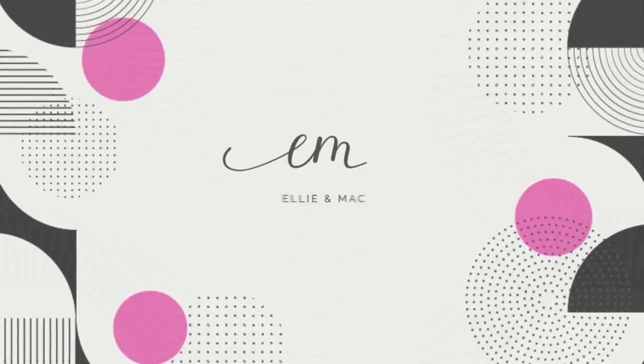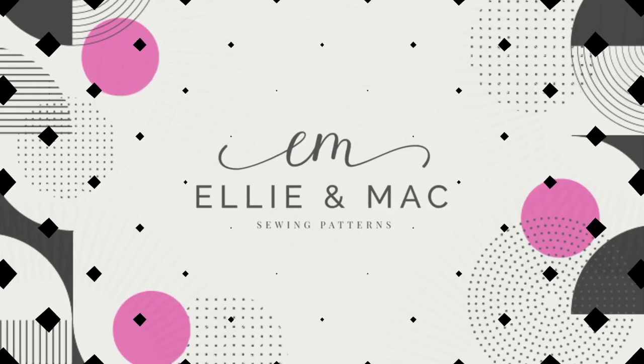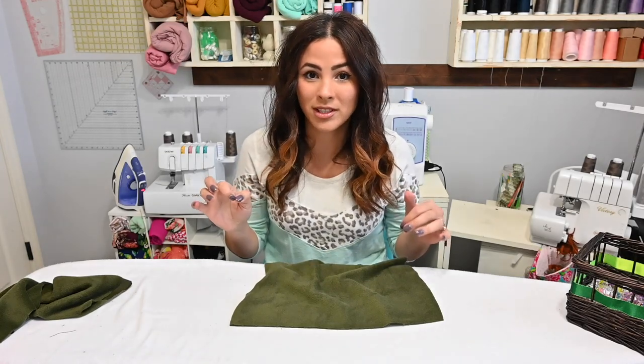Hi, it's Deanna here today. Let's put some hoods on. I know that putting hoods together sometimes can be a little bit scary because there's a couple different ways that you can do this. I'm gonna show you two different ways and how easy it really is to put them on, no matter which way the hood is supposed to be put in. It's sometimes almost easier than a neck band.